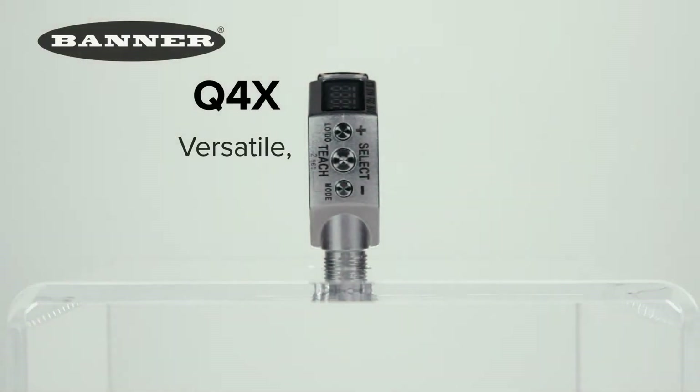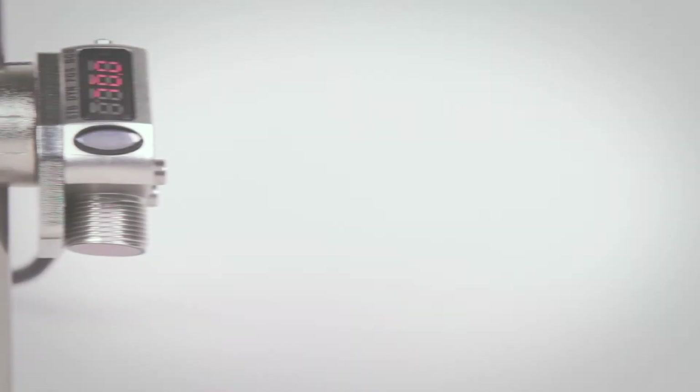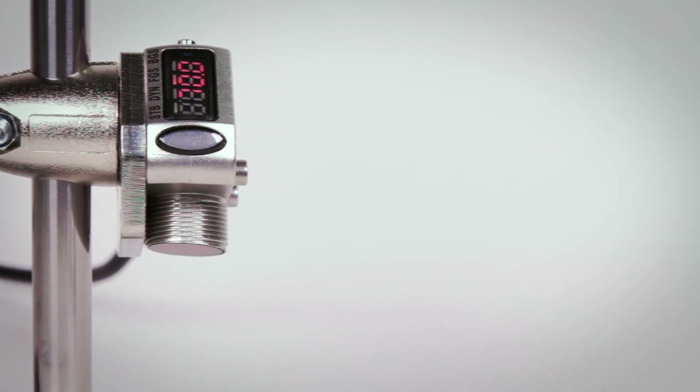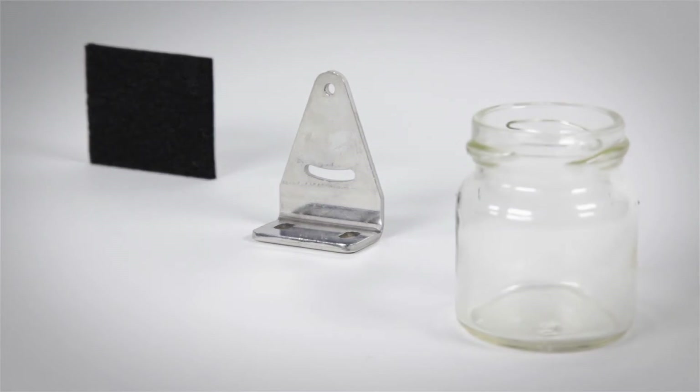The Versatile Rugged Laser Distance Space Sensor by Banner Engineering. With best-in-class excess gain and superior ambient light immunity, the Q4X can reliably detect the most challenging targets from almost any angle, including dark black rubber, shiny metal or clear objects.